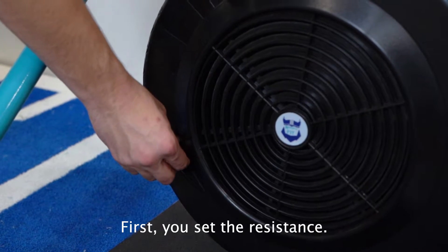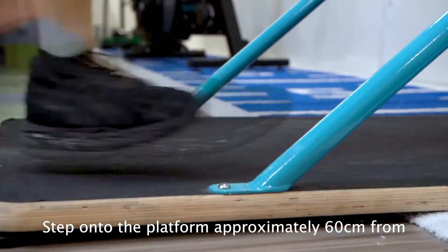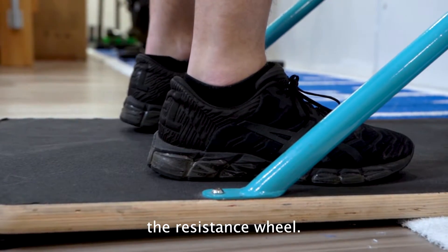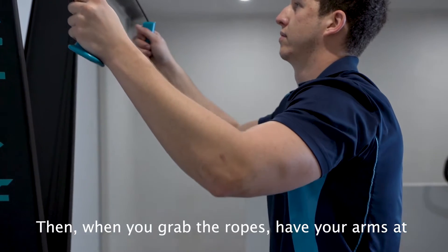First you set the resistance, then step onto the platform approximately 60 centimeters from the resistance wheel. When you grab the ropes, have your arms at about 90 degrees.